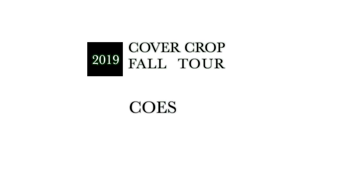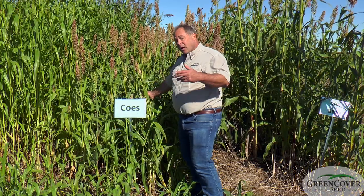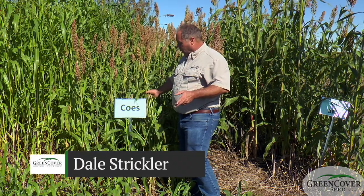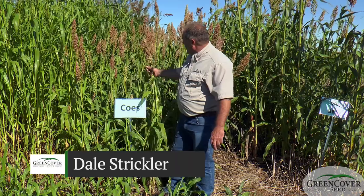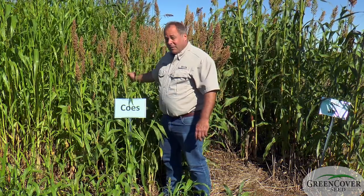One of the products that's new to us — it's not a new product, but it is new to our lineup — is Coase. Coase is an old 1950s era forage sorghum. It's open pollinated, which has an advantage that we can produce the seed ourselves very cheaply.